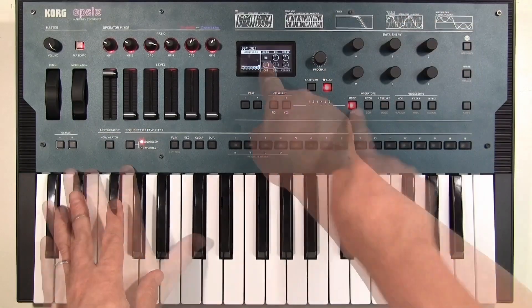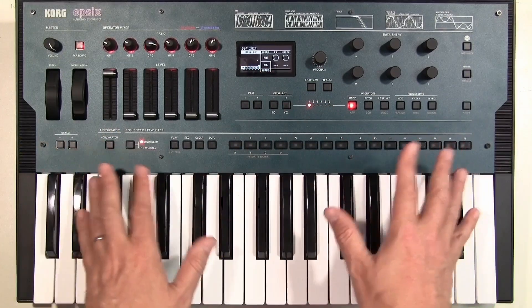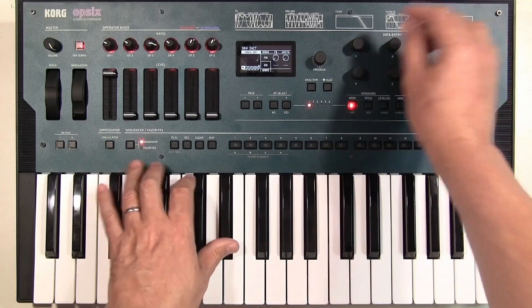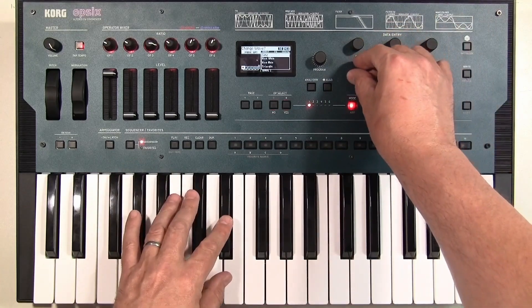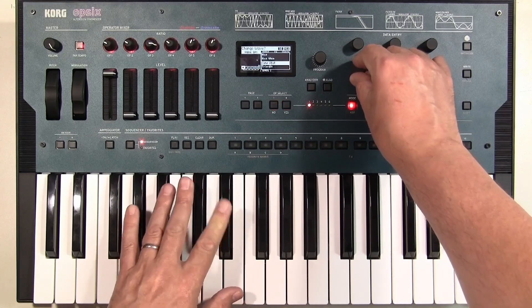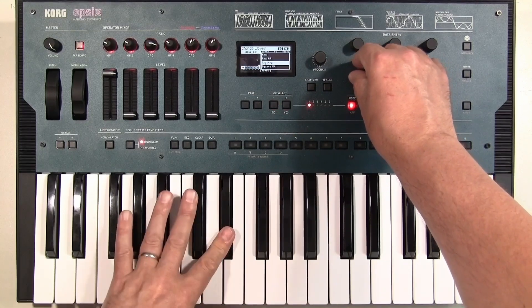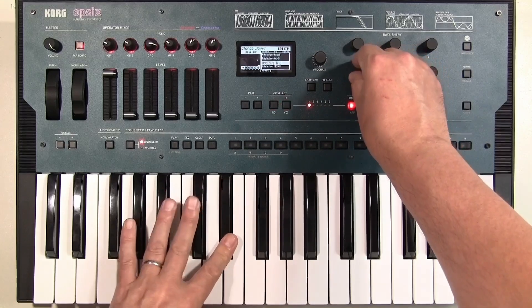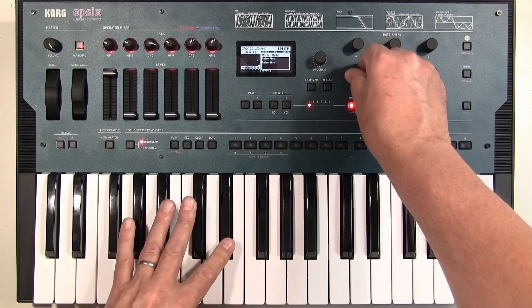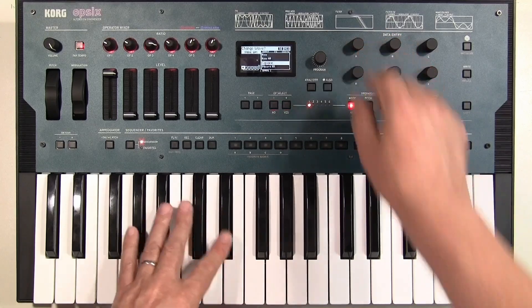We're in FM mode using a sine wave. The first great thing is you're not stuck with sine waves like with traditional FM synthesis. We've got a sine wave here, we can change that to a 12-bit sine — a tiny bit of grit — 8-bit sine, triangle, saw, square, a whole bunch of additive waveforms, white noise, pink noise, blue noise. So we're not stuck with the traditional stuff.